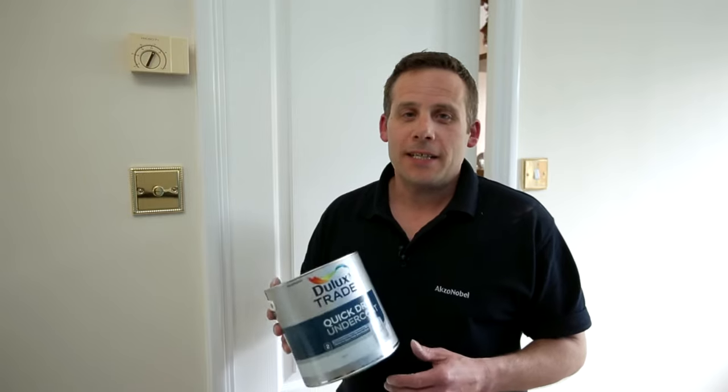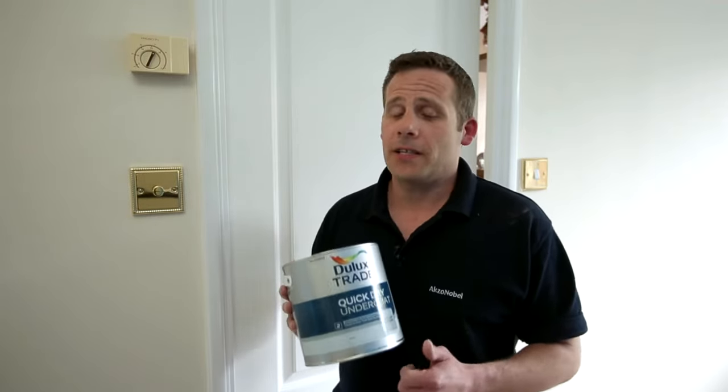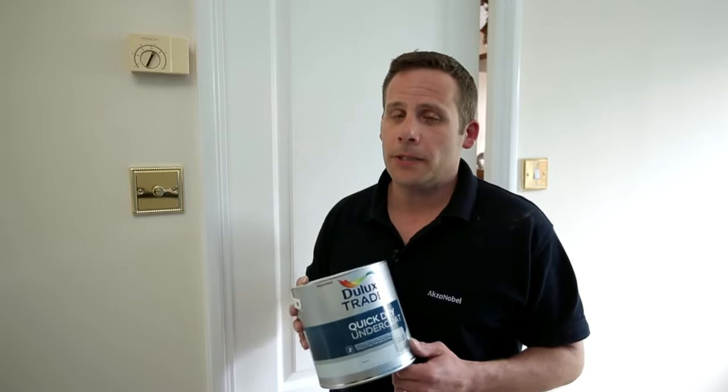What we're here for today is to talk about the new Dulux Trade quick-drying gloss and undercoat system. It's designed so that the undercoat will stick fantastically well to virtually any surface that's been suitably primed. It's got great flow and great application characteristics as well.